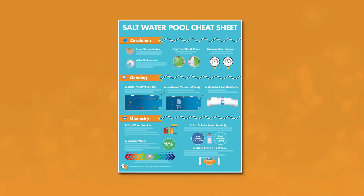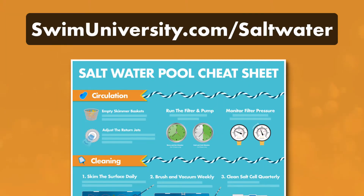If you want more help taking care of your pool, be sure to grab our free saltwater pool cheat sheet at swimuniversity.com/saltwater. It's totally free and will help keep your pool clean and clear throughout the year.